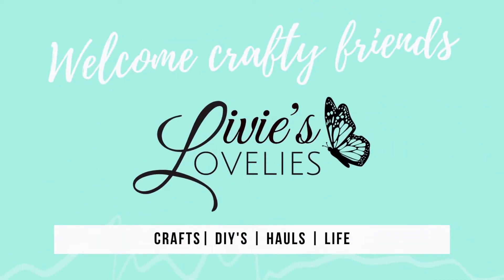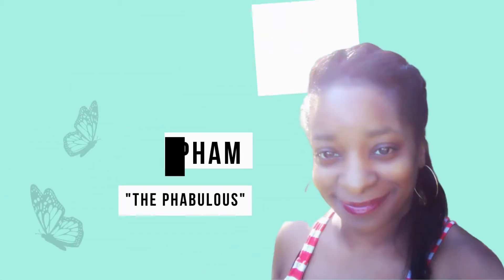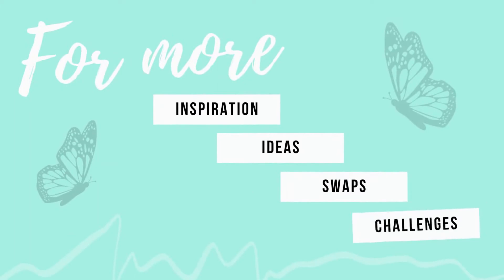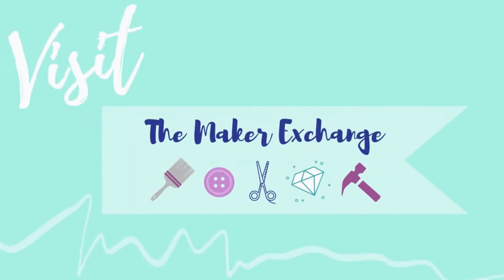Welcome back to Livy's Lovelies, your inspirational craft channel. I'm your host Sam the Fabulous. For more ideas, inspiration, swaps, and challenges, click the link in the description below to join our craft community, the Maker Exchange on Facebook.